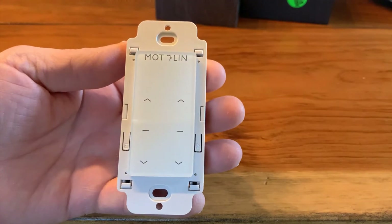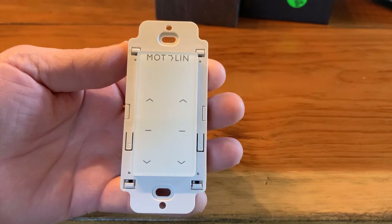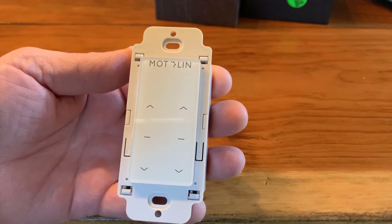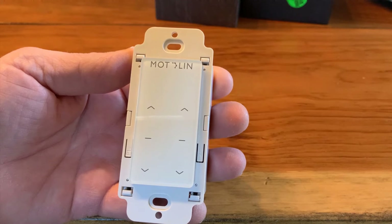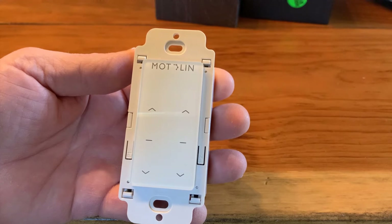The Modalin remote controller works to control both Modalin and Fabtex motors. The Modalin motors work on the FM frequency band, and the Fabtex motors work on the AM band. This demonstration will show you how to change the frequency band from FM to AM, to work with the Fabtex motors.